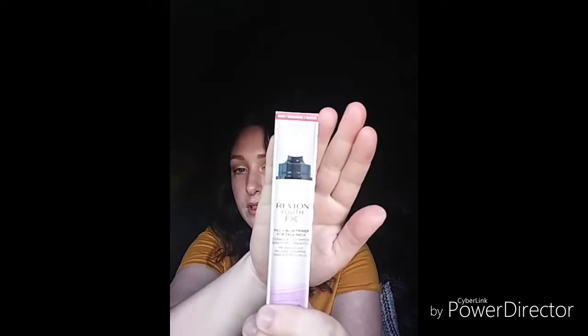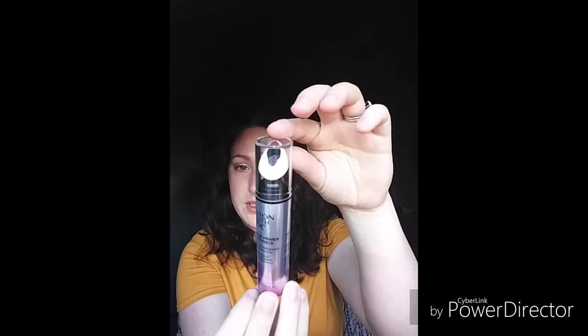First we're going to use the primer. Let's see what it looks like — I'm excited. Optical diffusers, film blur. You're supposed to use the applicator — oh, you push up. It reminds me of the professional primer. It feels like the professional primer from Benefit that everyone loves. It feels almost cooling and hydrating — it feels cool.